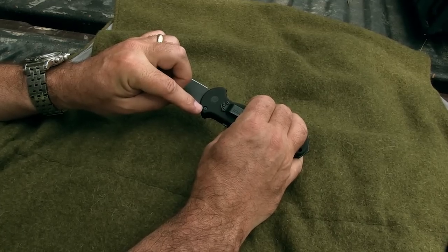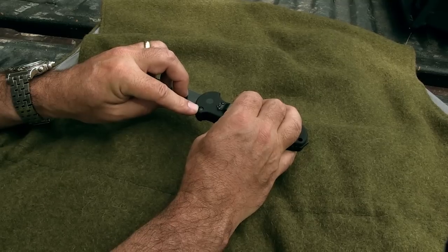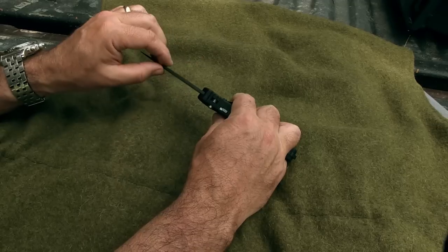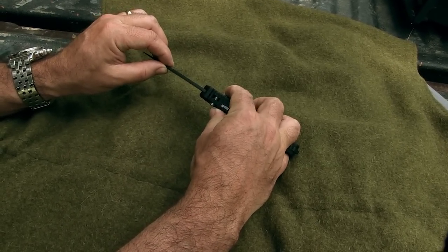I will say this Torx screw at the thumb ramp needs to be tightened, and I don't have a T6 size Torx bit. So I need to get one and tighten this, and I think it'll take care of this very slight amount of side-to-side play in the blade.